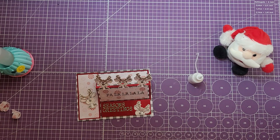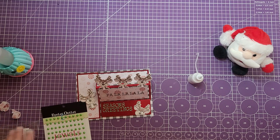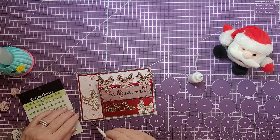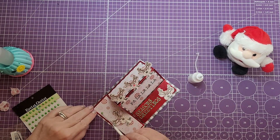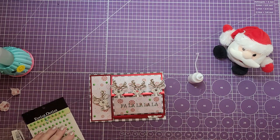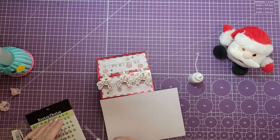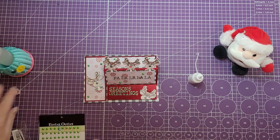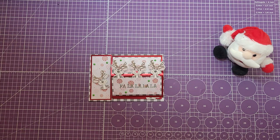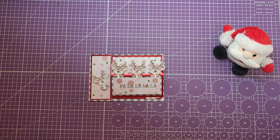Next we're going to add some embellishments. I have some green jewels that are part of an outlet I got. I'm just going to put a couple around — on the peppermint paper there's a tiny little dot, so I'm covering some of the dots with the green embellishments. I'll put just a few, not too many, and even one or two on the back side. That is the card we made today — thank you for joining me! If you haven't subscribed to my channel please do so, and until next time, happy crafting! I hope to see you real soon, bye bye!